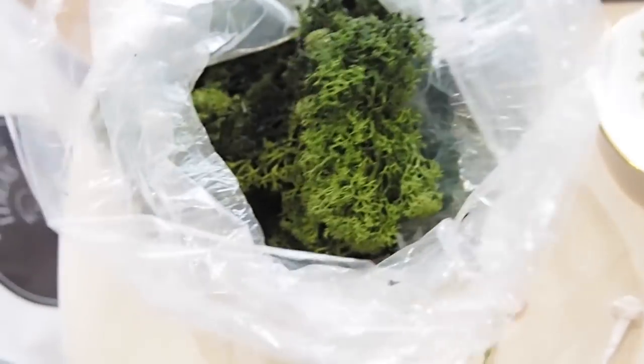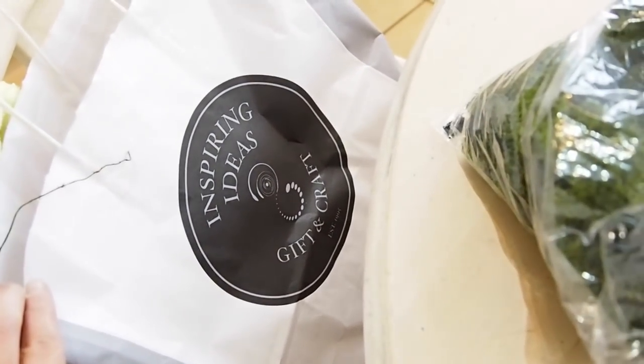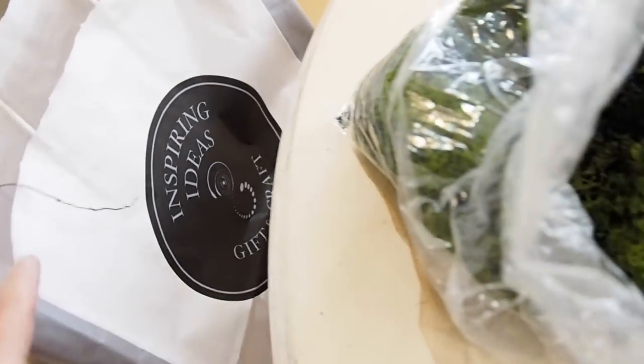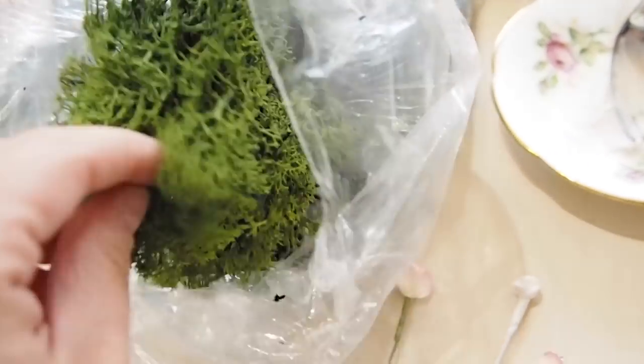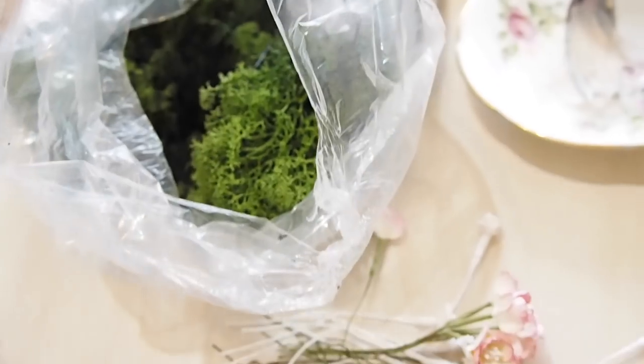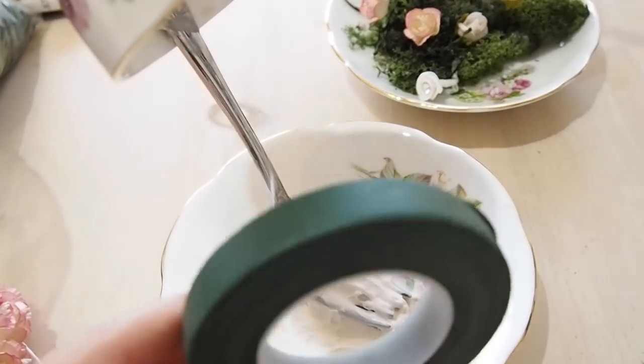I picked everything up from Inspiring Ideas in Blanchardstown, as that's my nearest craft shop. The no more nails I picked up at Woodies in Blanchardstown as well.